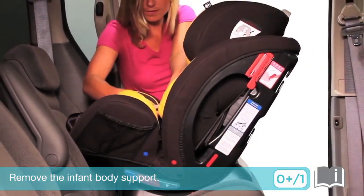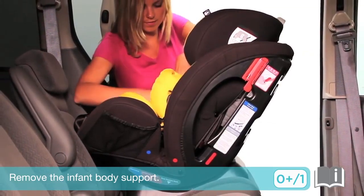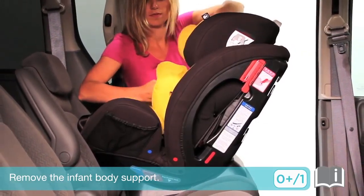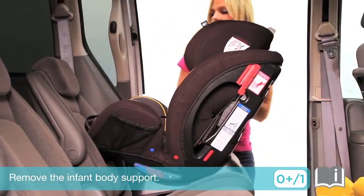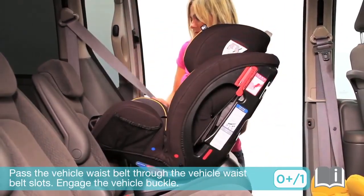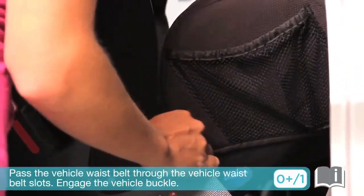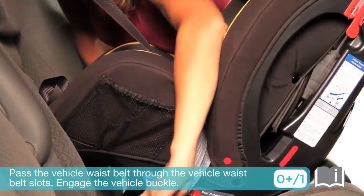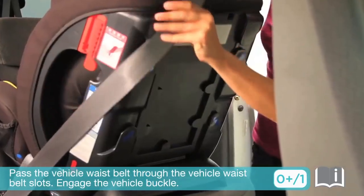Remove the infant body support. Pass the vehicle waist belt through the vehicle waist belt slots. Check that there are no twists in the vehicle seat belt, then engage the vehicle buckle. Pull and tension the waist belt.